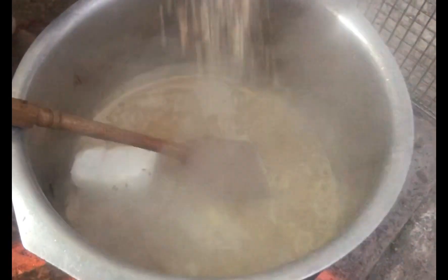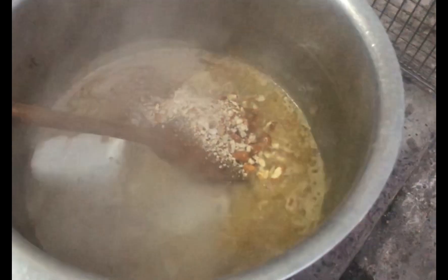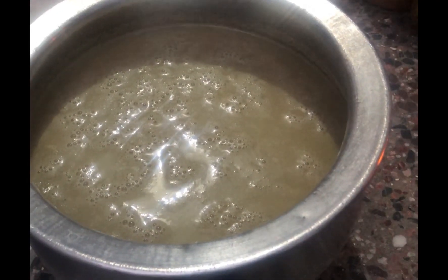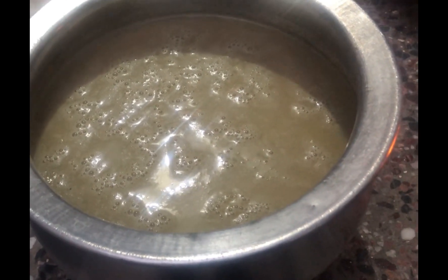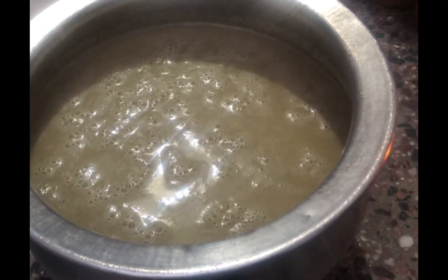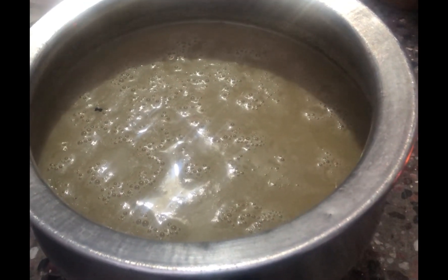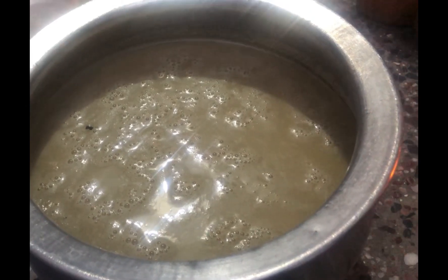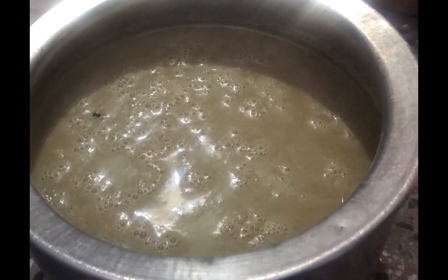Now we have added this in the pan. When we add this in the pan, we need a sheet with 6 glasses of water, 1-2 glasses of water, and 2 glasses of water. We put it in the water so that it will mix well. We will use it later.